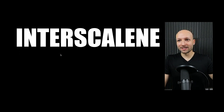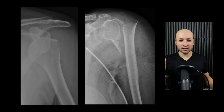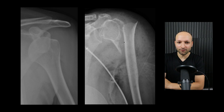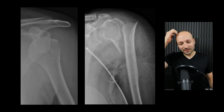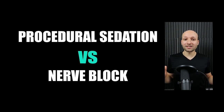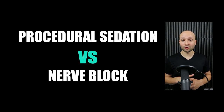The next block is the interscalene block, which I really enjoy because it's so helpful for patients. The most common indication is the glenohumeral shoulder dislocation, but it also works well for anything of the humerus — including a proximal humerus fracture. For shoulder dislocation, whenever anyone has a dislocation to relocate, most of the time we go for procedural sedation — a little propofol, a little ketamine. But the nerve block is another option, and there are times I can't get a good view of the interscalene groove and will go to procedural sedation instead.